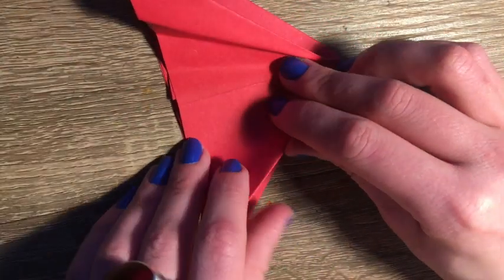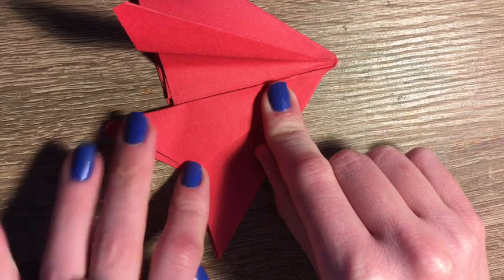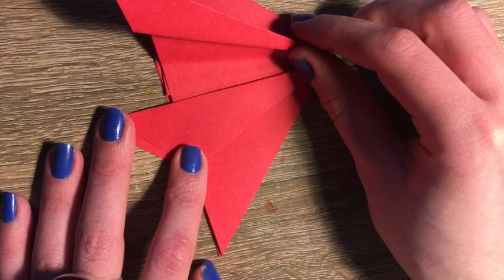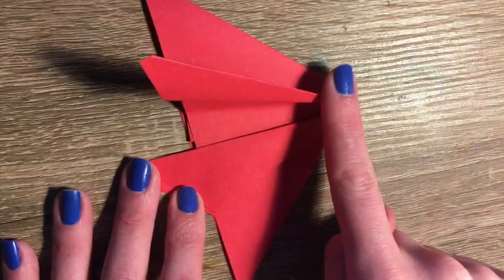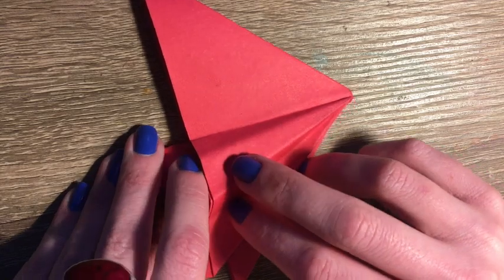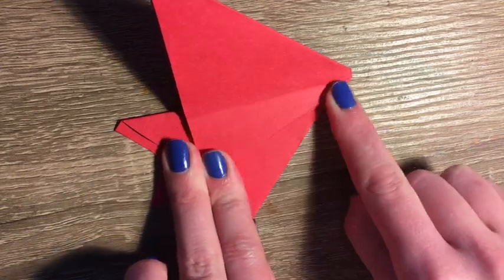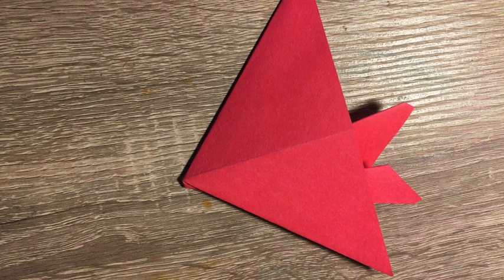And I'm going to do the same thing but in reverse. So I'm going to take the lower triangle, the edge of it, and bring it into the middle to meet the center line, and then crease it. Now I'm going to pull my top fin over to my bottom, and this will create a fin shape.